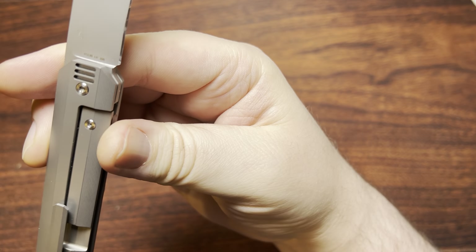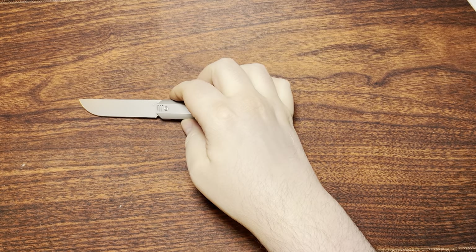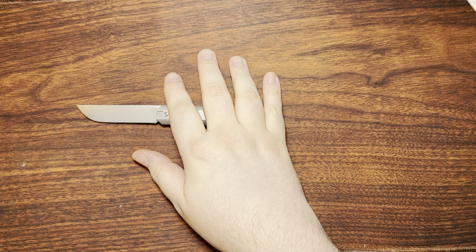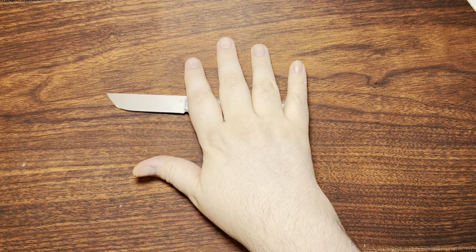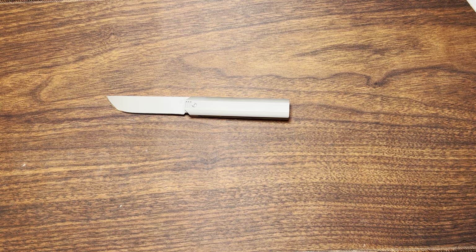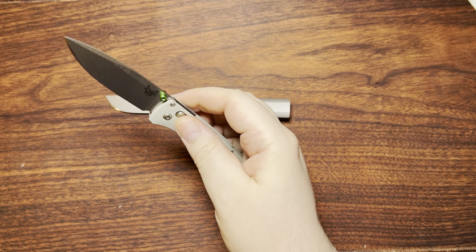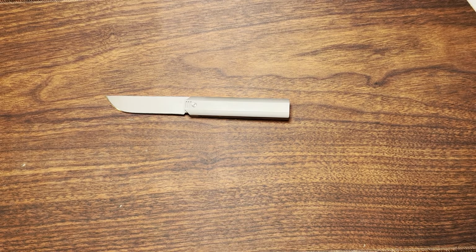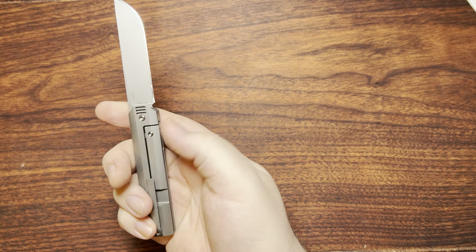It has an M390 blade on this one in particular. While I haven't done a full cut test on it, I can say anecdotally that when I did the reprofile down to 15 degrees per side, this took a lot of effort — maybe not the absolute most difficult, which I think probably goes to the Benchmade Bug Out in 20CV — but this one took a hell of a lot of time. It seems to hold up quite well, so I'm glad for that.